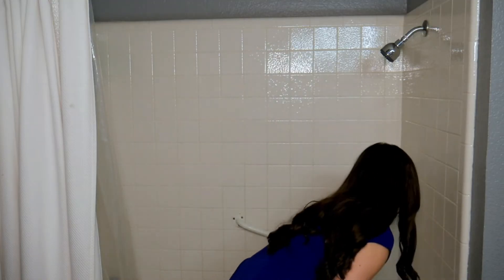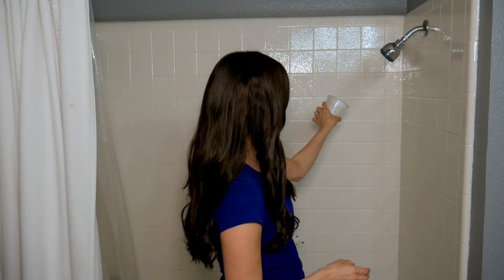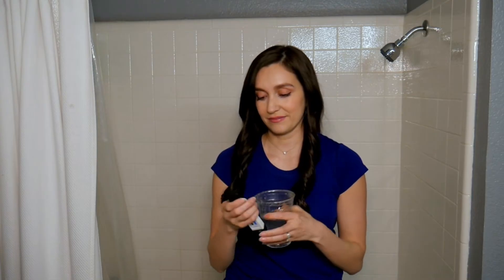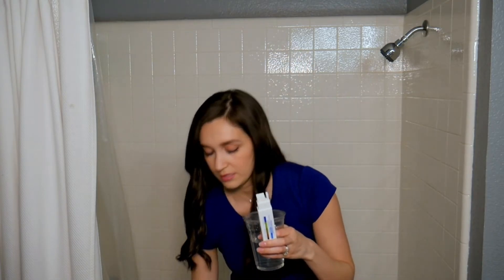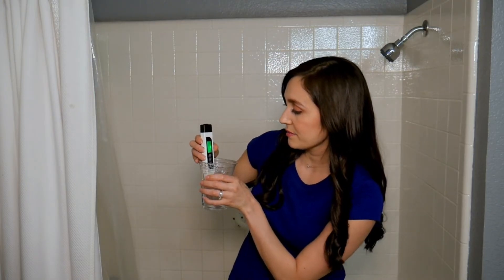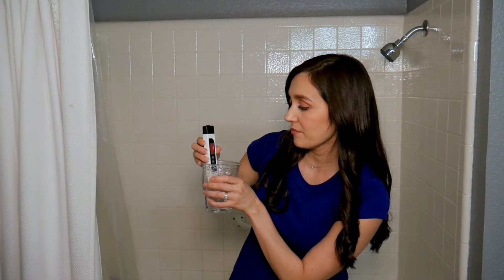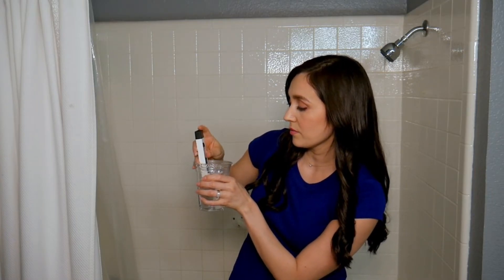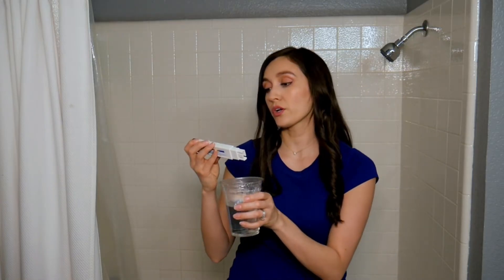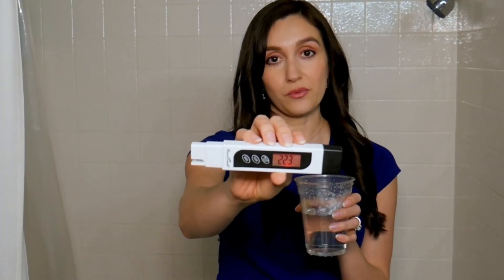Okay, now I'll turn the water valve on and fill this cup with water for testing. Now I can get my water quality tester and see what the TDS level is. I'll turn it on and let it regulate. So my water quality tester reads 223 ppm.